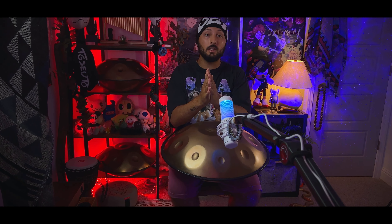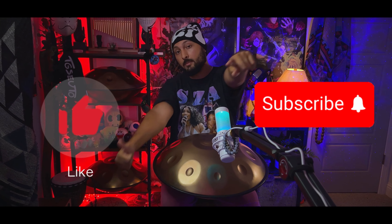Alright guys, that was it for today's video. Thank you so much for tuning in — please drop a like and subscribe to the channel. Namaste, have a nice day. Session out.